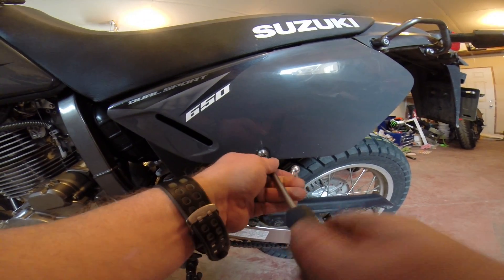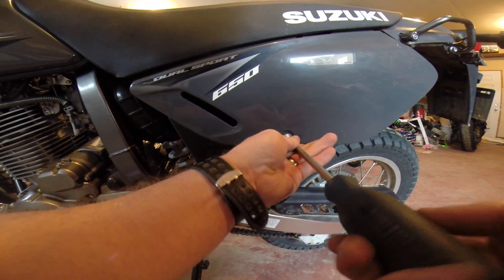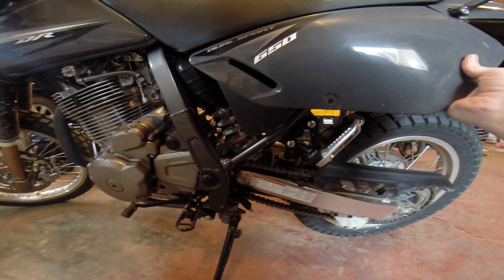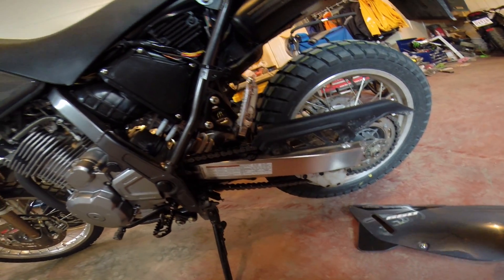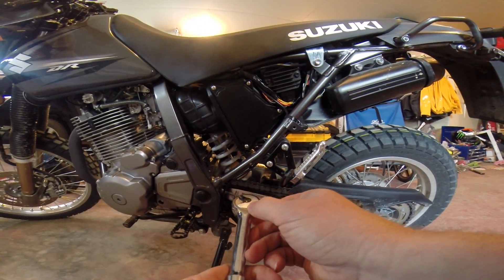First we'll undo this. Just one bolt to remove your side panel — just in case you missed my last video. Pull it forward like that, stick the bolt back in here, and set the panel off to the side.